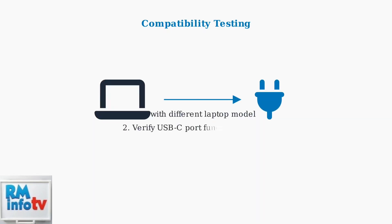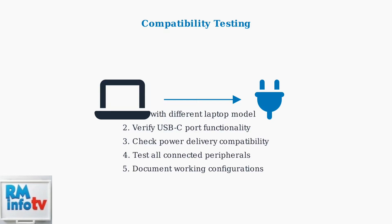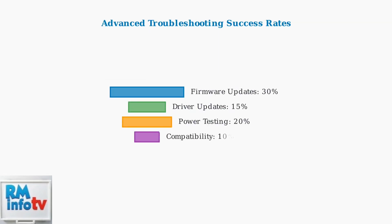If problems persist, test the docking station with a different laptop to isolate the issue. This helps determine whether the problem lies with the docking station hardware or your specific laptop configuration. These advanced troubleshooting steps resolve an additional 30% of docking station issues beyond basic troubleshooting.